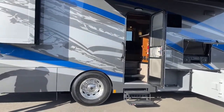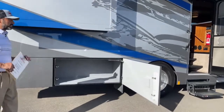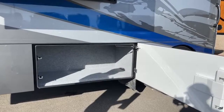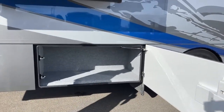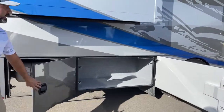As we walk our way back, this is probably going to be your biggest storage compartment on this coach. On the Super C's, typically the passenger side is going to have most of your storage. The driver's side is going to be taken up by your batteries, your water bay, and your heating system.